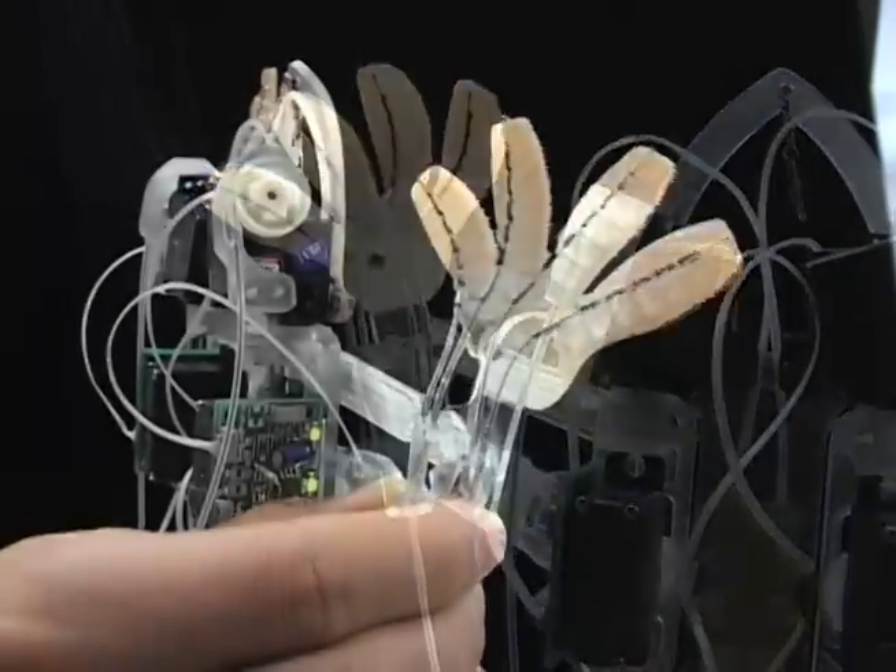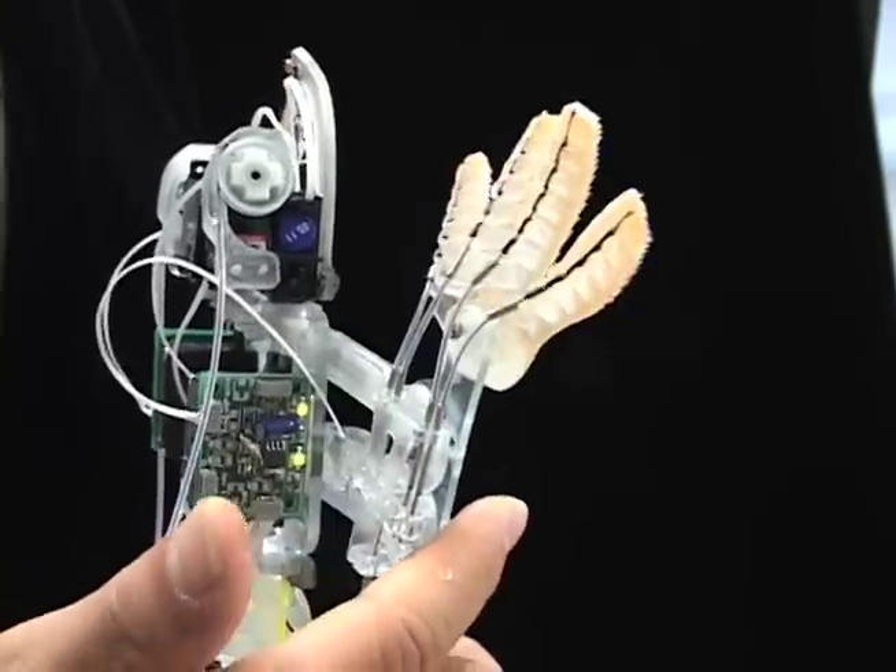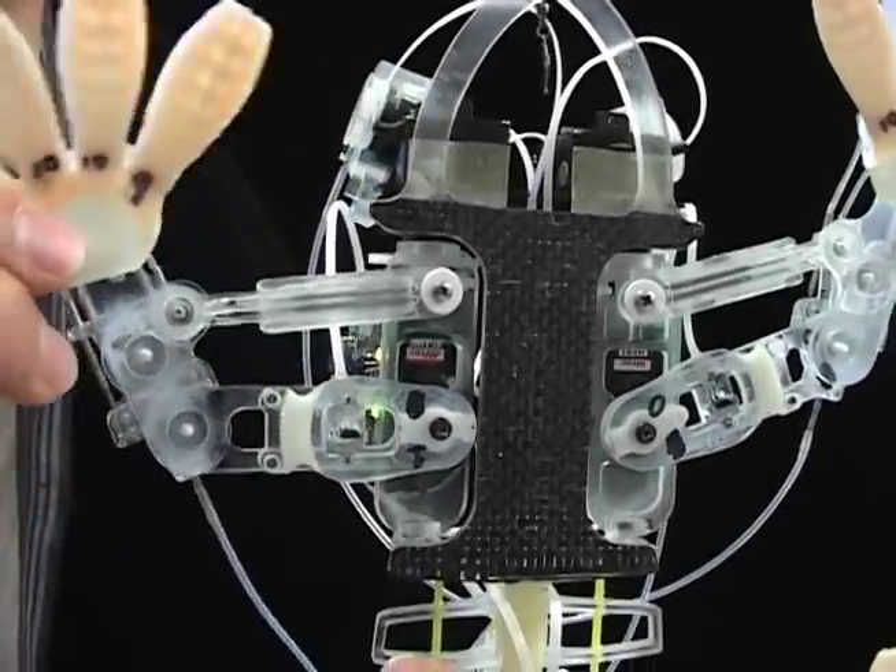The body is made using a multi-material prototyping process and contains four grades of urethane that allow it to conform at its centimeter and millimeter scales.